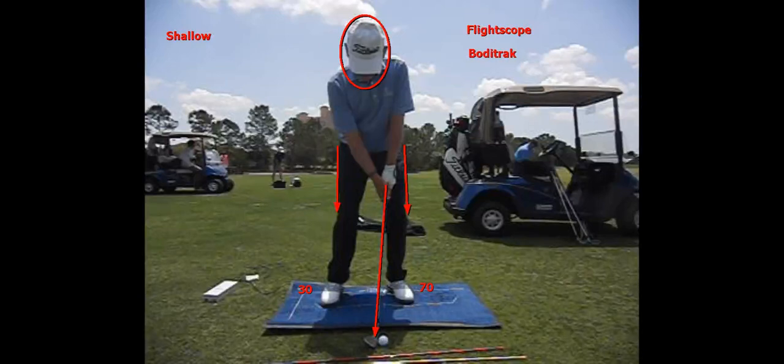Many people struggle with being too shallow on their pitch shots. Shallow is where you hit the ground too far behind the ball and the club is actually going up as it hits the ball, resulting in drop kicks, blades, and thin shots.